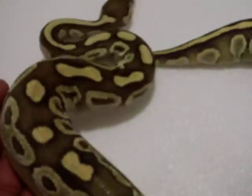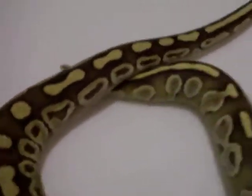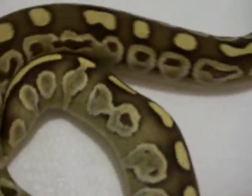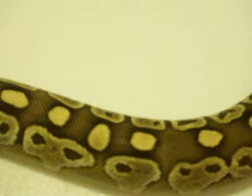I plan on breeding her with my Mojave that I got from BHB — from Brian. I want some Blue Eyed Lucys that can throw Lessers and Mojaves, and then I want to get the pastel gene in it, maybe a few others. Start from there — that's the plan.